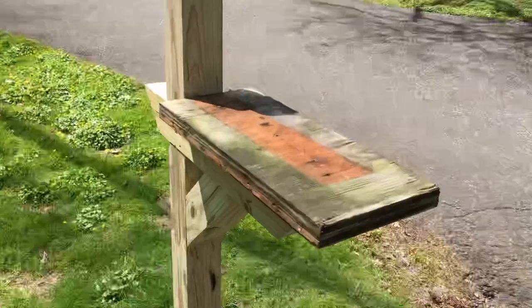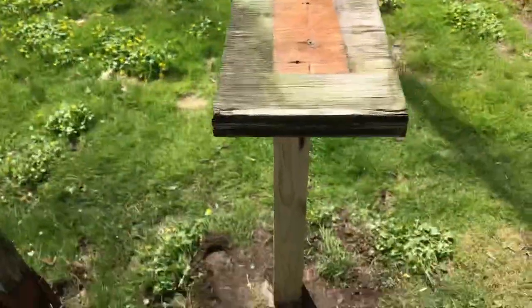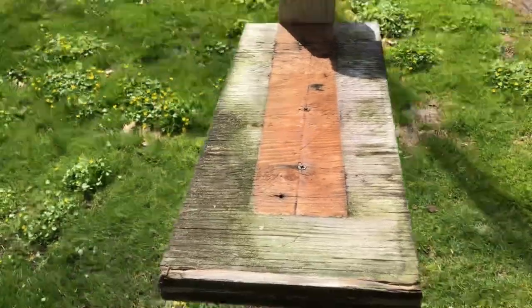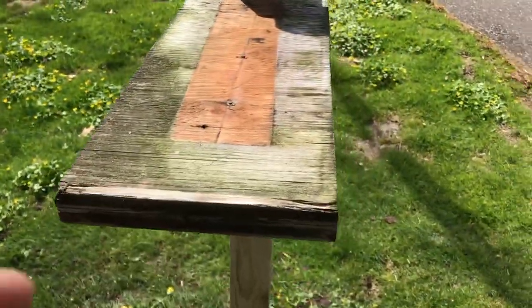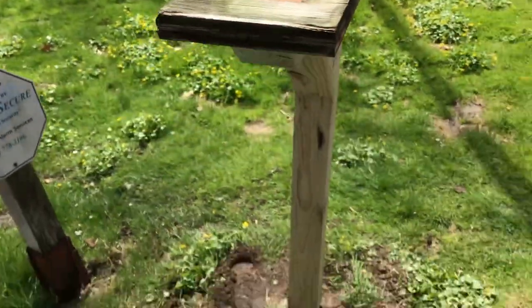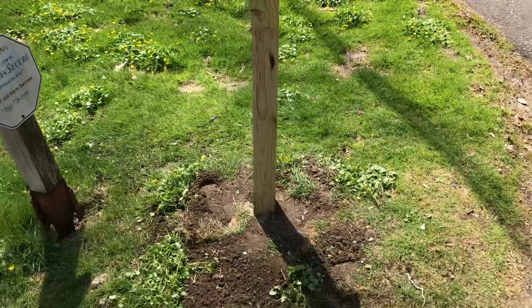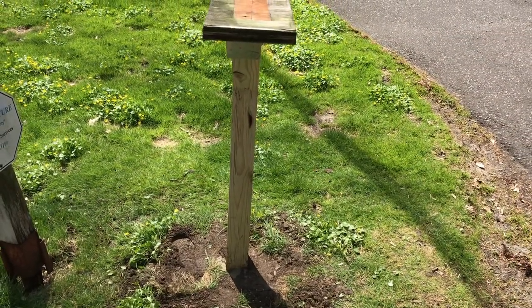Once the post is in, take the platform and put it right back on top — just screw it down from the top. Then the mailbox fits over this and the screws go into the sides to hold it down. We're still going to let this thing set since it's not super solid yet, so we'll let it sit for a few minutes.